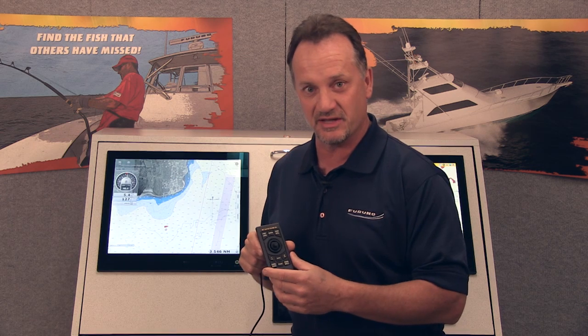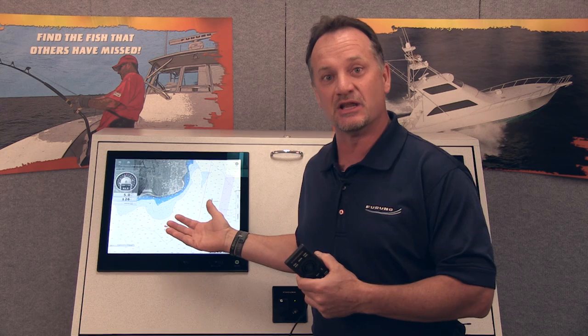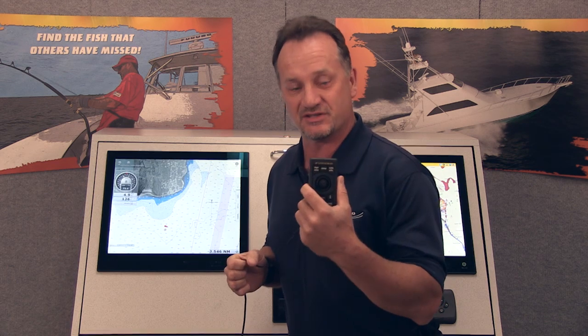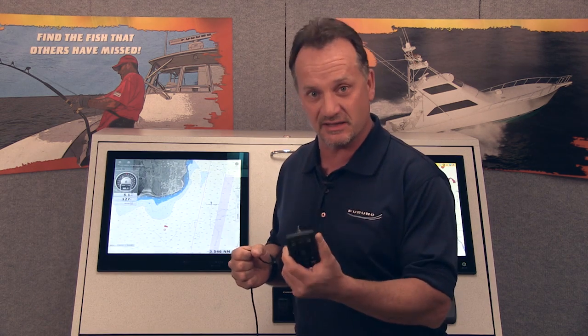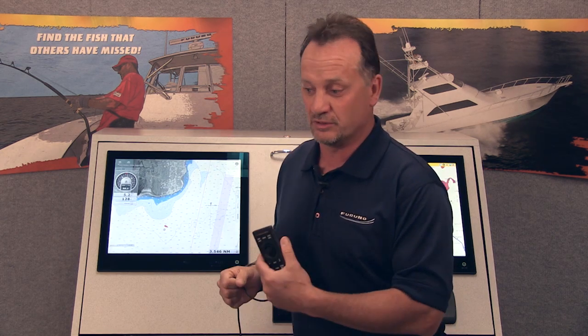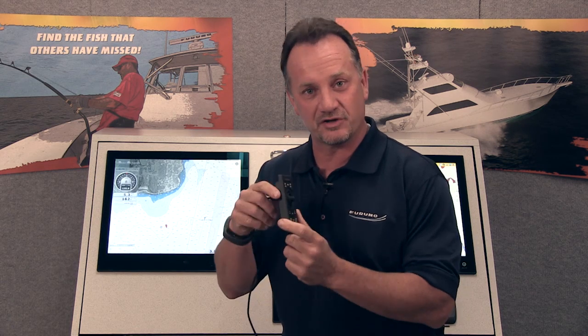This product was designed for full utilization of the TZT system — any of the TZT-BBs. For example, if I have a TZT installation where I have a black box and I want to retrofit the black box to an older boat that has existing non-touch monitors, you can actually use this controller for full control of that system without having a touchscreen on the TZT-BB. In the same manner, you can also add it to any TZT-14 or TZT-9 existing installation to add remote control capabilities, say, where there's either an armchair or a location on the console where the customer doesn't necessarily want to always reach over to touch or operate the system via touch control.